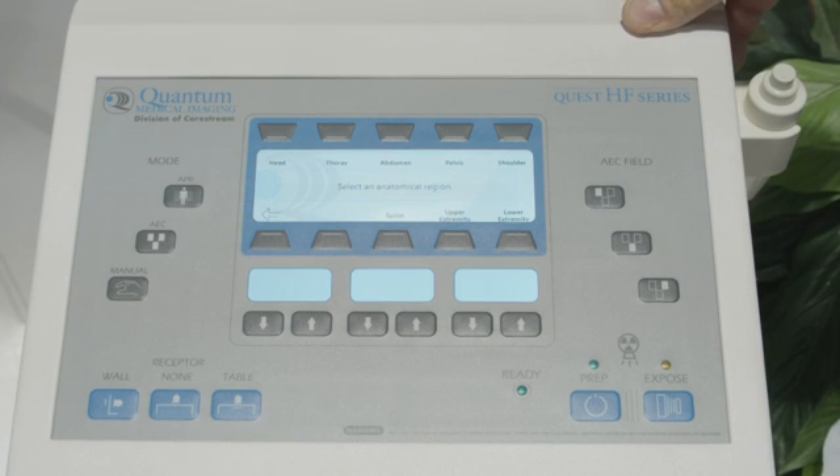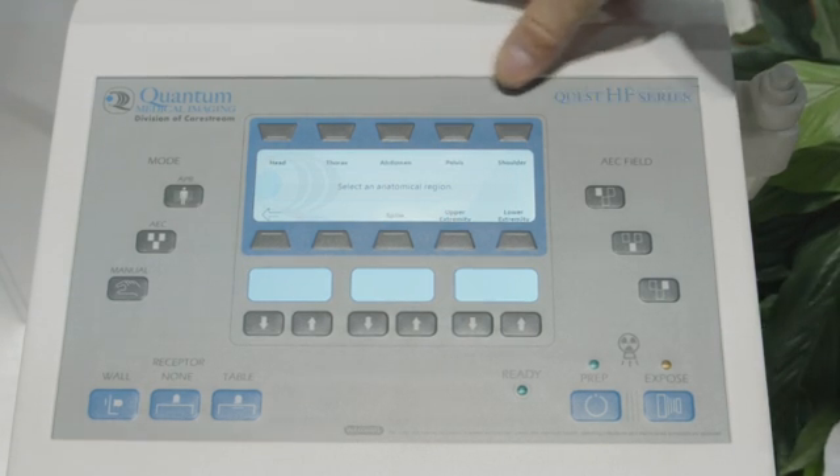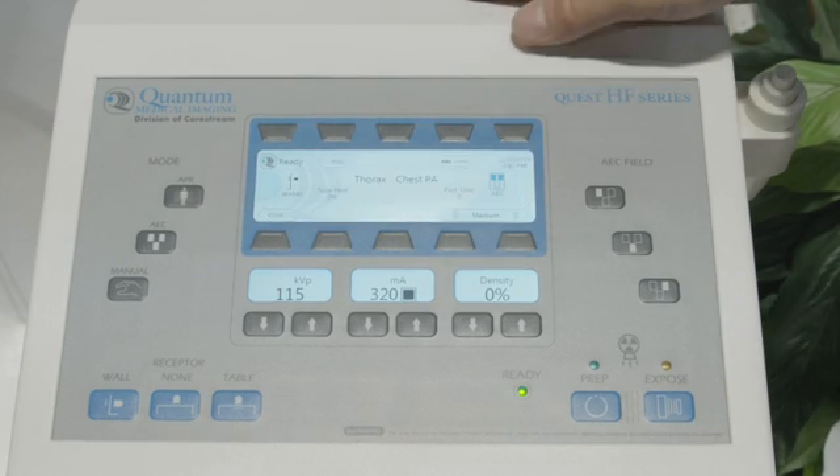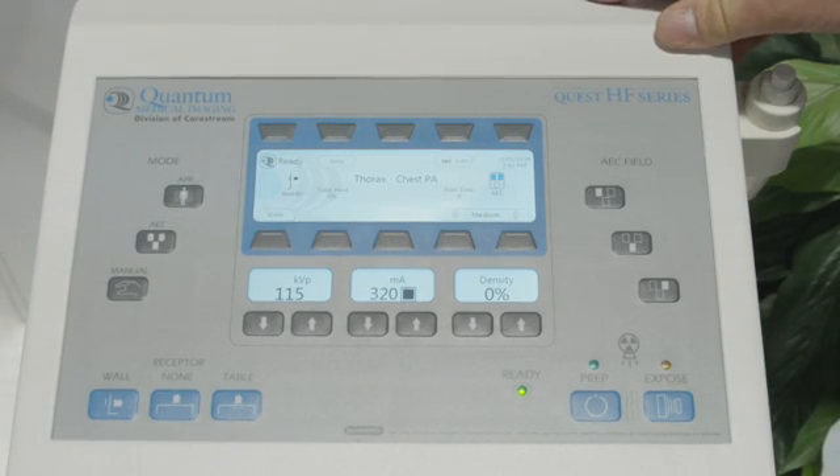In the Quest example, for operating for the chest PA — the Quest generator is text driven — so here we select Thorax, chest PA, the technique is configured, and it's ready to shoot.